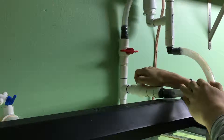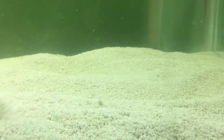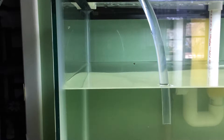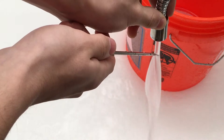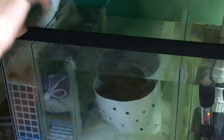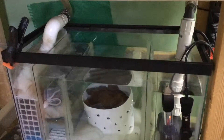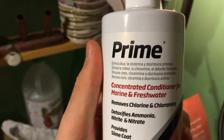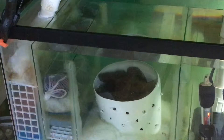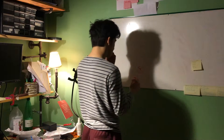Water changes — nobody likes them, but there's almost no way to avoid them. There's no way I can carry buckets, and even with access to tap water my system just takes too long to fill. So I thought, how can I make this easier? The easier it is, the better I can take care of my fish. There are two things you need: the perfect temperature and dechlorination. I thought a computer could do that easily enough, so I set out to create one.